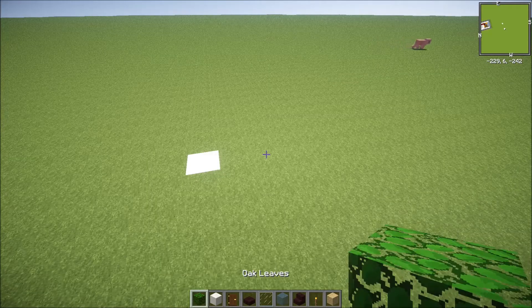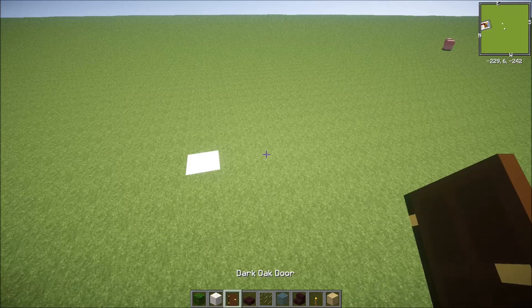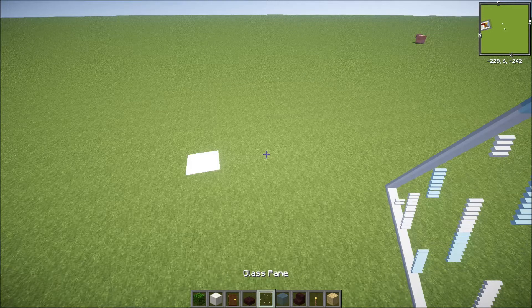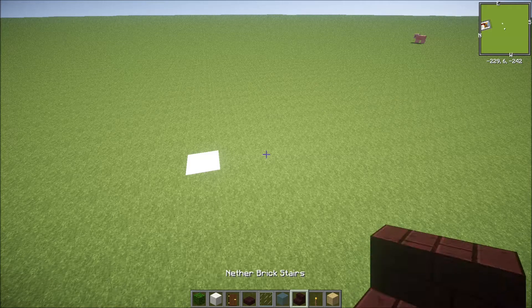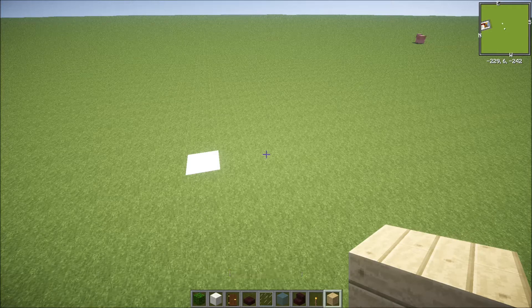To start off, you need oak leaves, black oak quartz, dark oak wood, nether brick slab. Actually, you don't need glass pane — let's remove that one. You need light blue stained glass. It's up to you guys if you want just regular clear glass pane. And then you need nether brick stairs, torch, and birch wood planks.